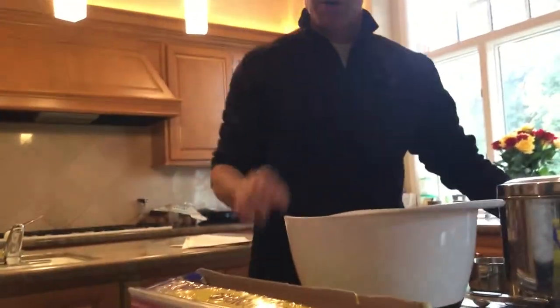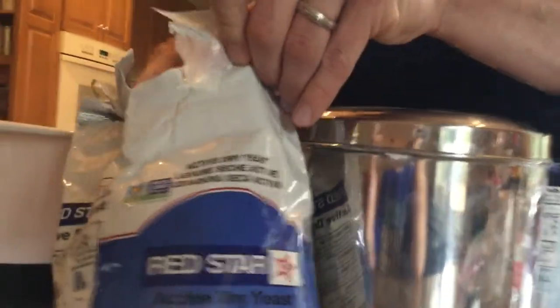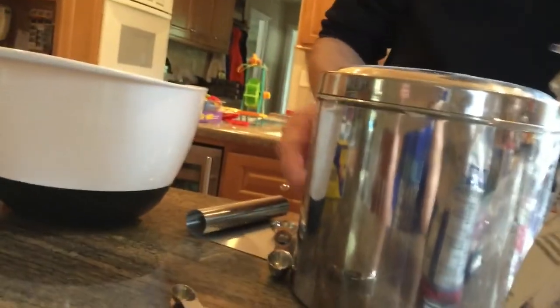First, let's put all the dry ingredients in. We start off with a quarter teaspoon of yeast — pretty normal Red Star yeast or Fleischmann's, it all works. And this is what's going to do the work. Instead of us kneading, we make a wetter dough and we let the yeast do the work.